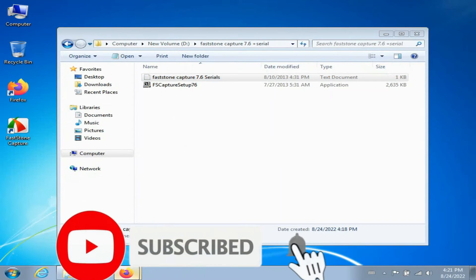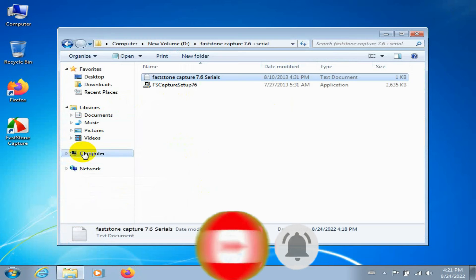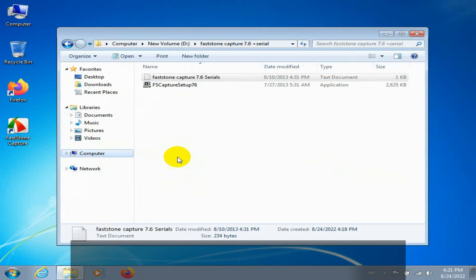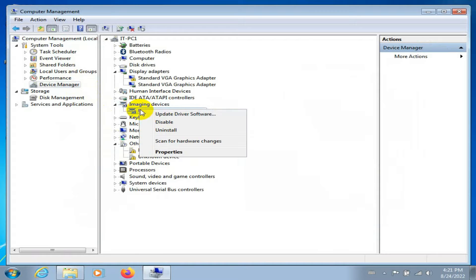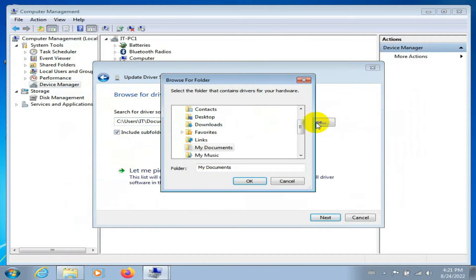Okay, because the problem is with the driver. The driver is okay, no problem, but not okay. Check device first, I show you. You see the driver is okay but the webcam is upside-down.